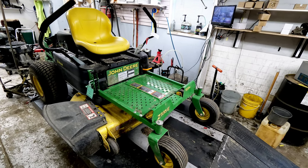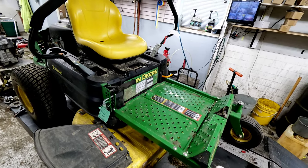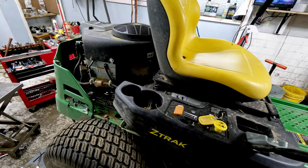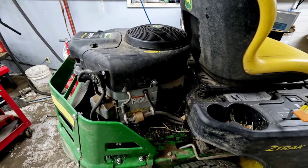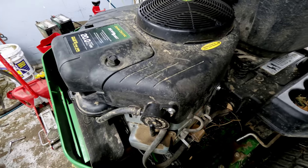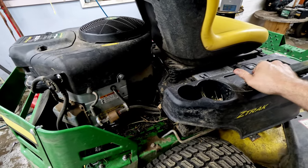We're looking at a John Deere Z335E this morning. The customer brought it in and said the unit wouldn't start after it was having some issues — seemed like it was losing power. We were actually able to fire it up and pull it onto the table. It's getting some fuel but it didn't sound real great. It's got the John Deere Ready Start 20-horse V-twin — a Briggs and Stratton V-twin. They're not without their issues, but it's a pretty strong engine most of the time.